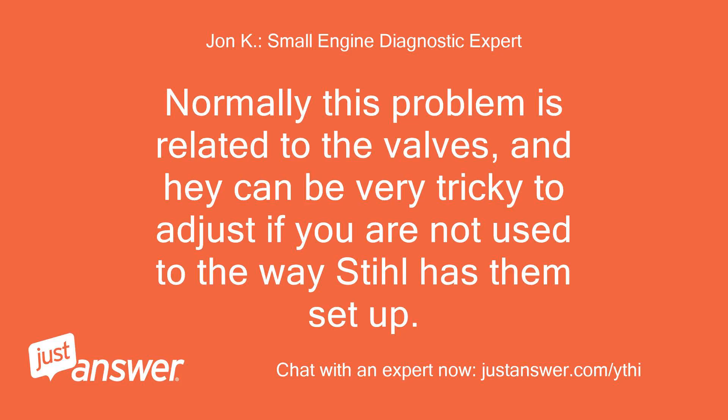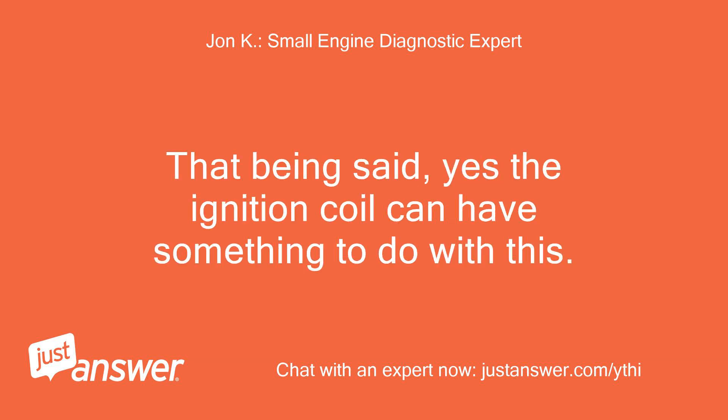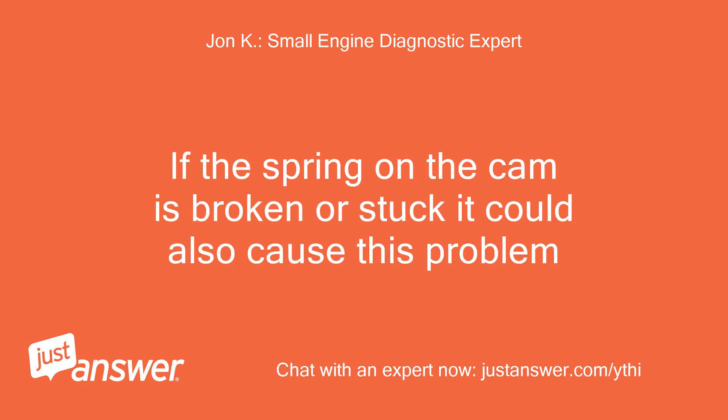Normally this problem is related to the valves, and they can be very tricky to adjust if you are not used to the way Stihl has them set up. Make sure you didn't just set them at TDC. That being said, yes, the ignition coil can have something to do with this. Internal to the coil is a computer chip that sets a rev limiter on the engine. The non-4-Mix engines use the coil to retard the spark to make starting easier; on the 4-Mix engines this is built into the cam. If the spring on the cam is broken or stuck it could also cause this problem.